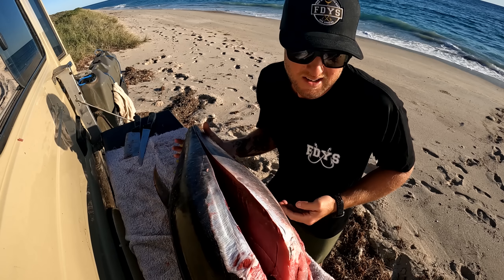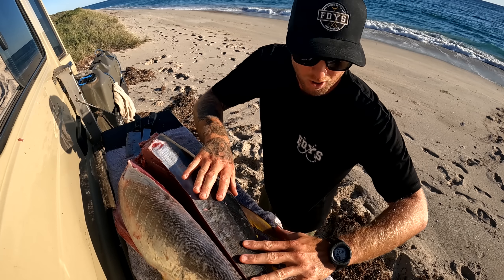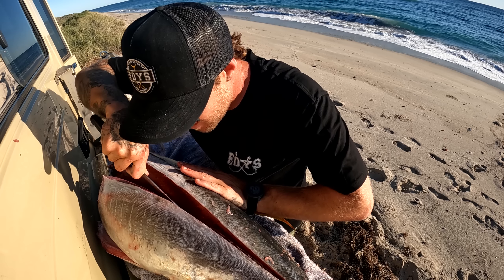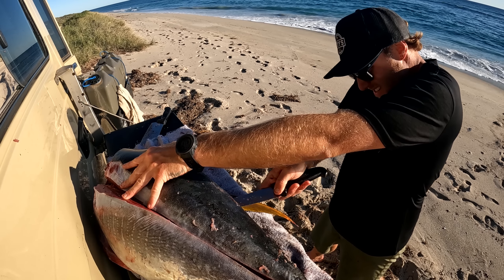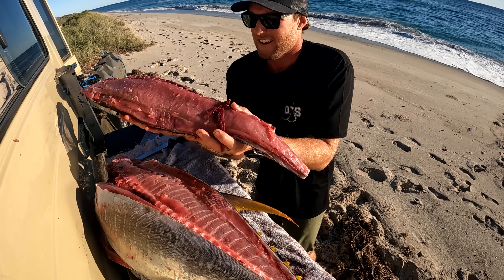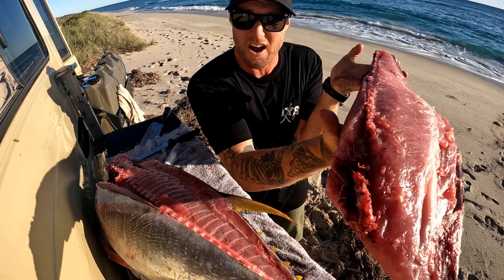I'll rip this fish around because I want to take off that top shoulder first. You just want to hear that knife popping along the bones - it's going tick tick tick tick along each bone, saving as much meat as you possibly can. Should have one more run from here and that should fall away nicely - just like that. Look at that, that is a chunk of meat if I've ever seen one. That is a big beautiful piece of fresh-as-it-gets yellowfin tuna right there.